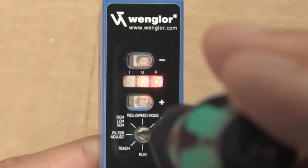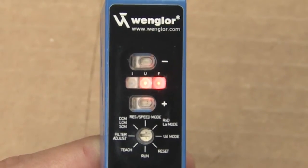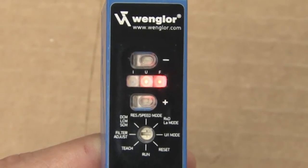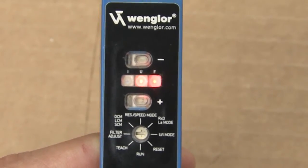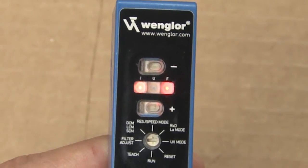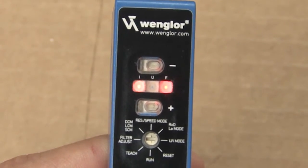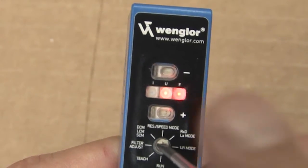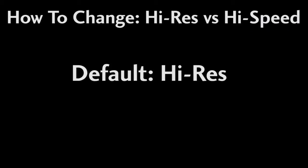To switch between current and voltage output modes, set the rotary switch to the UI mode. The red FLED lights up. If the ULED is yellow, you're in voltage mode – 0 to 10 volts. If the ILED lights up, you're in current mode – 4 to 20 milliamps. Press the plus and minus buttons to change the modes, and then switch back to run mode when you're done.